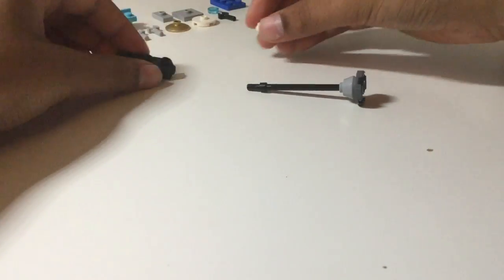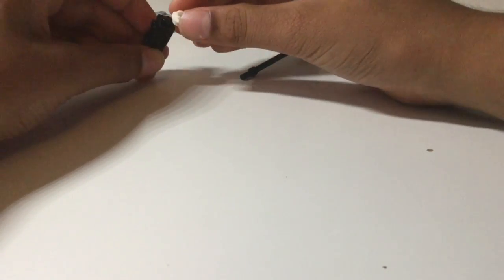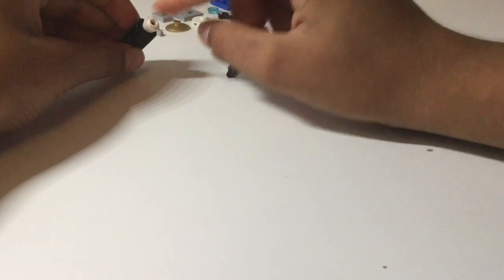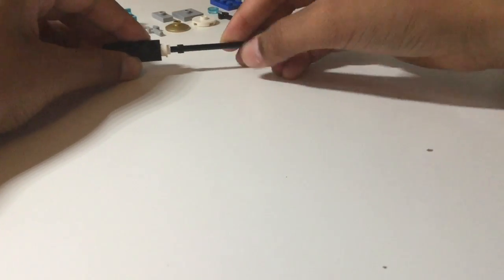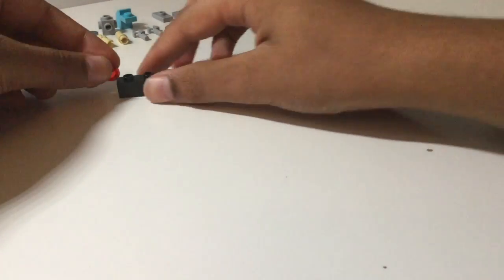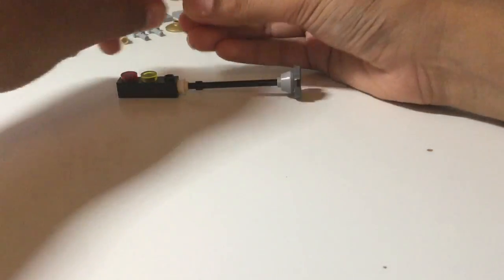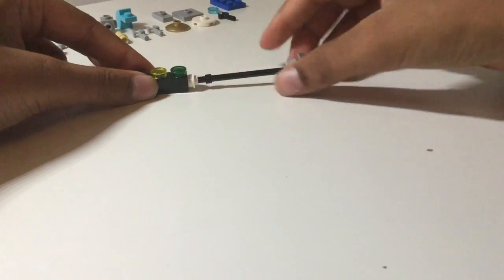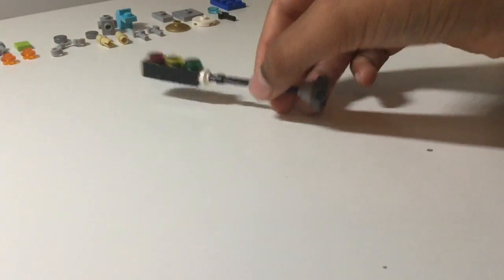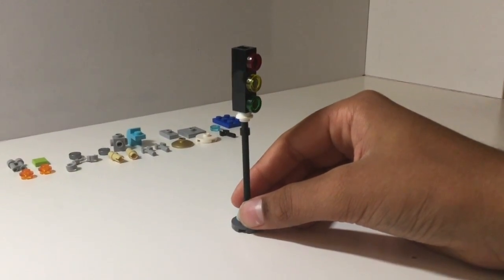Then take a one by one stud with hole and place that on the top stud. Turn that upside down and attach it to the rod. Then take our three colored one by one tiles and place those over here, and there we have our traffic light.